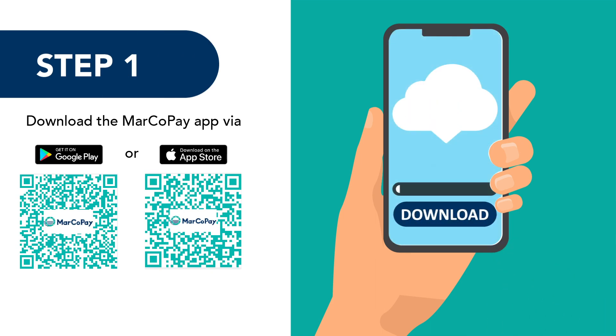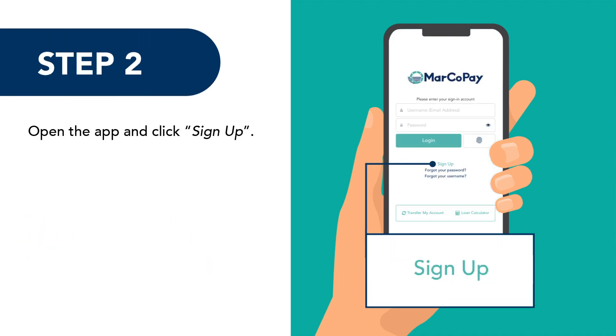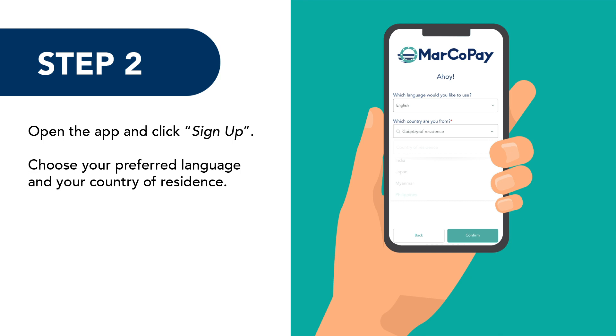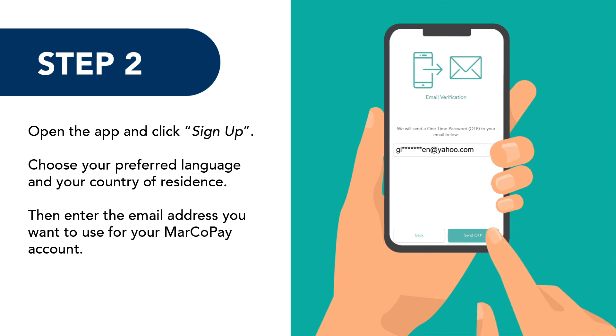Step 1: Download the Marco Pay app via Google Play Store or Apple's App Store. Step 2: Open the app and click Sign Up. Choose your preferred language and your country of residence, then enter the email address you want to use for your Marco Pay account.